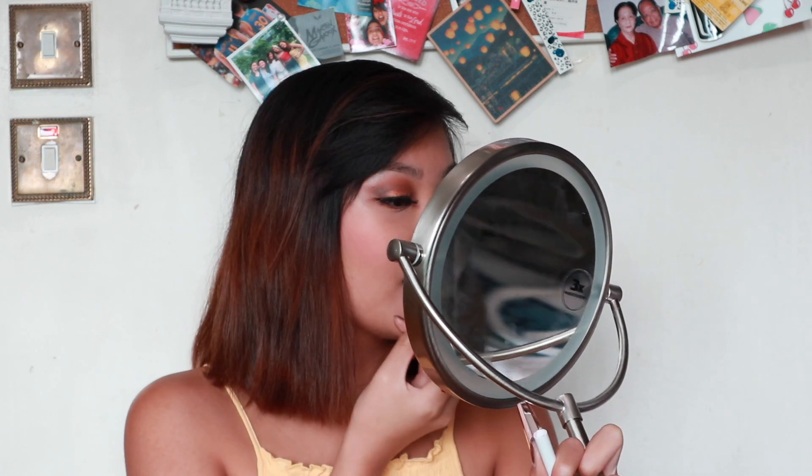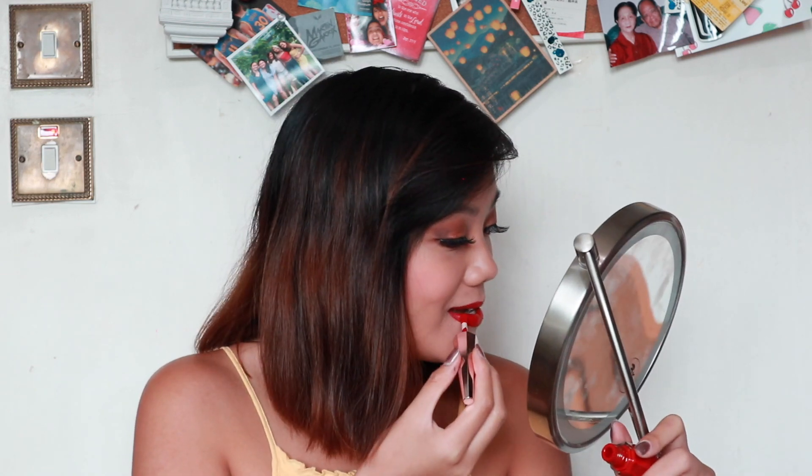Now I'm going to be applying some lip liner. This is my ColourPop Lippie Pencil in the shade Bossy. After that, she goes in with her Fenty Beauty Stunna Lip Paint in the shade Uncuffed, which I have right here. She actually gave two options for lips — one brown one and this one — but I prefer to go with this one. I did not even put that much and it's already so good. Finally, after one hour, we are going to finish this video with some setting spray. I have here my MAC Fix Plus Prep and Prime setting spray, and I'm just going to apply that all over my face.